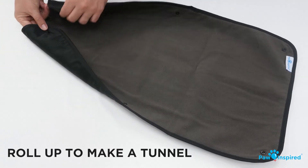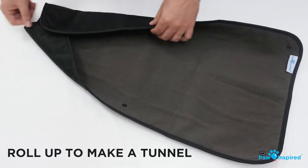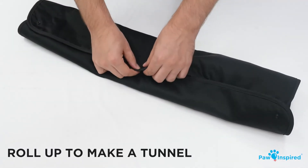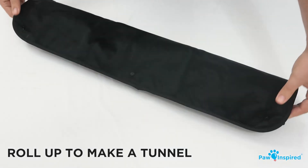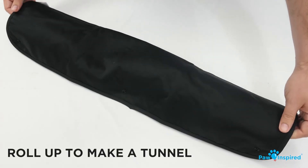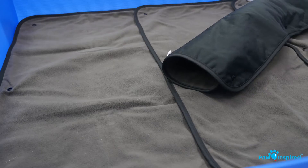You can also try rolling up the liner to make a tunnel — a perfect hideaway for your little friend.